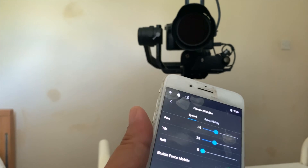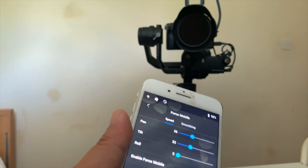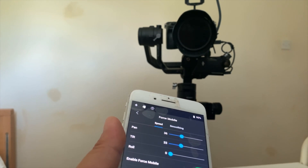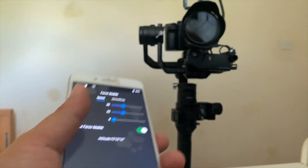I hope that this demonstration shows you the capabilities of the Force Mobile feature on the new updates for the Ronin S, and hopefully inspires you to do something similar. See you on the next one. Cheers, goodbye.